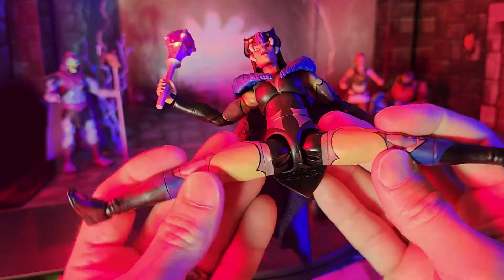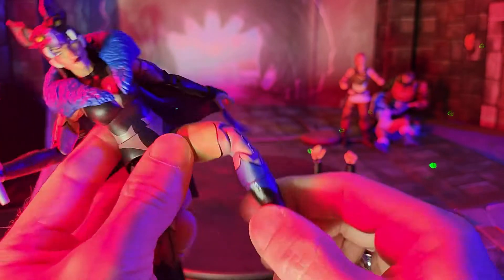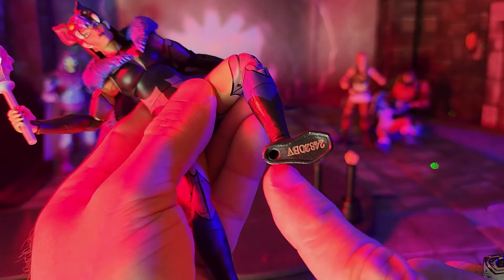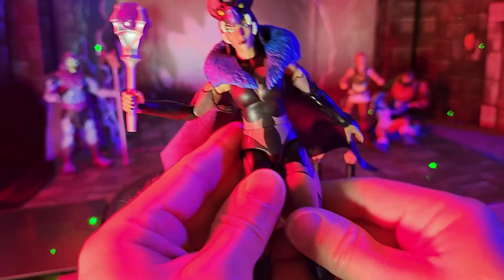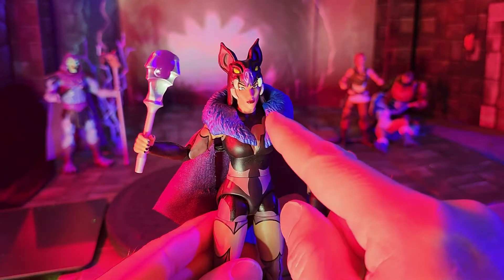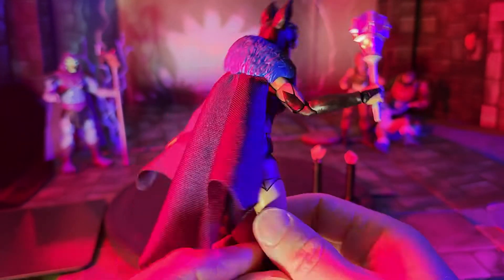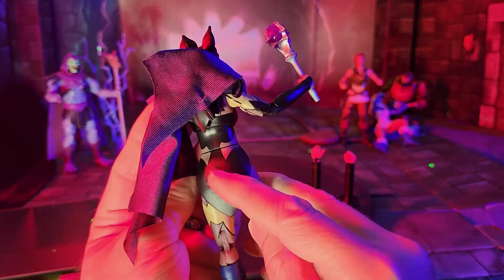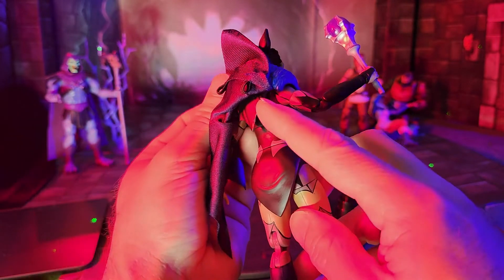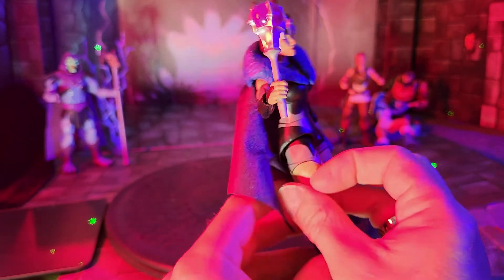Her legs get full splits. She does have thigh cut, double-jointed knees, and boot cut. She'll go full tiptoes as well as excellent ankle rockers, with a peg hole in the bottom. Pretty much all these females have pinless joints as Masterverse figures do. So for the most part she has excellent articulation, minus the head. Her bosom and diaphragm angles are actually better than normal. Looking at her back, there's still a skirt-like piece coming down, showing some skin at the waist and black, with the back portion of the helmet coming down as a backing.